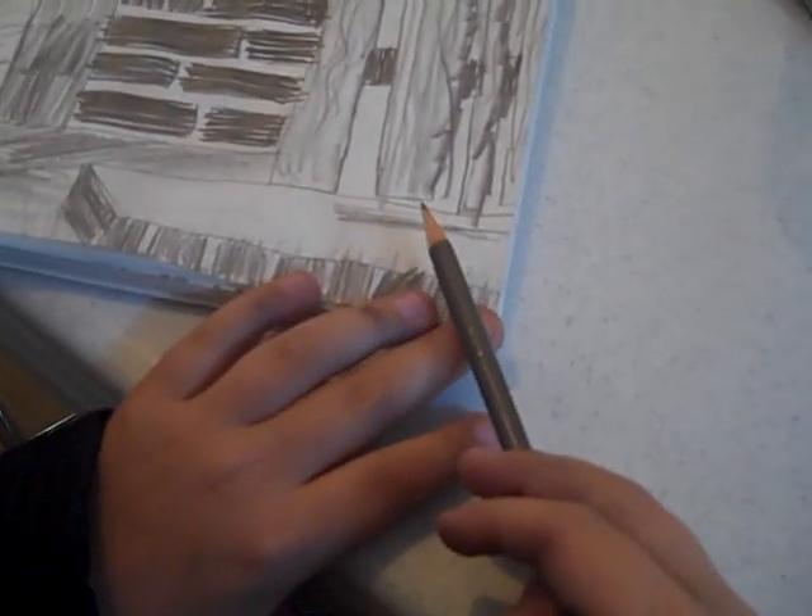Demonstrate to me what broad point is. You have to hold your pencil flat, right. Like that. Right, that looks good. And then that makes a broader point.